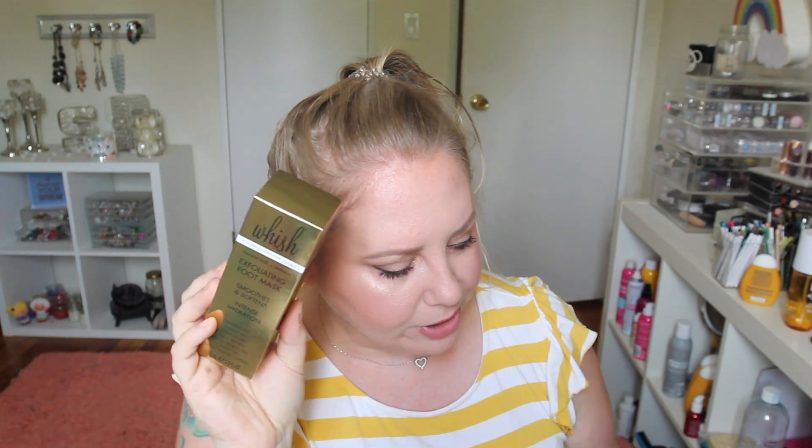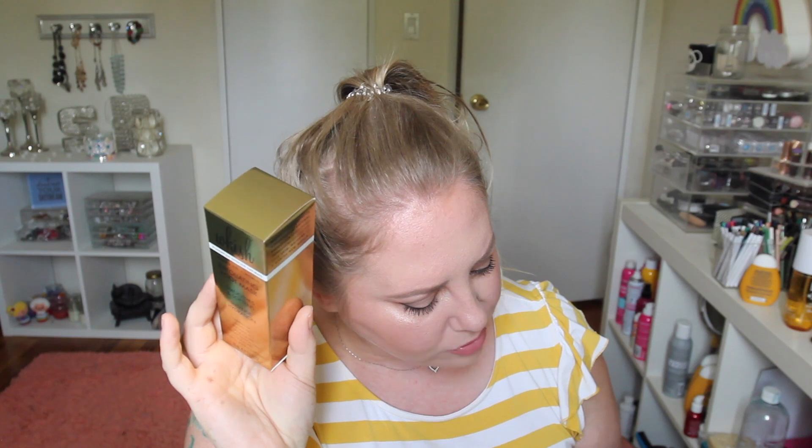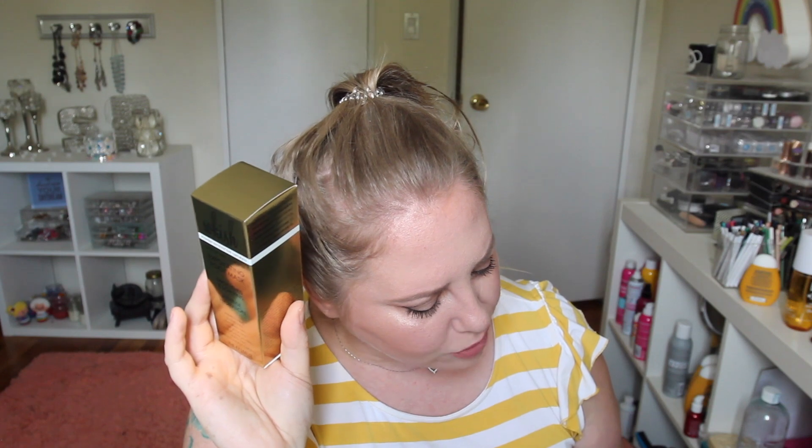The next thing in here is from Wish — it's a powerfully effective natural exfoliating foot mask. My feet need a pedicure. I had a pedicure three weeks ago but my heels are peeling. So this is going to come in handy to exfoliate my feet. This is a value of $32. It says 'get your feet sandal ready.' Natural ingredients like willow bark extract and pumpkin seeds exfoliate and polish for your softest feet ever.